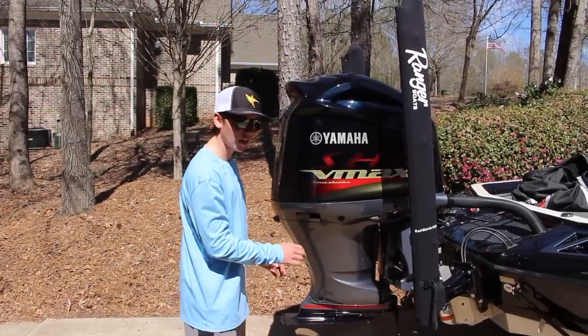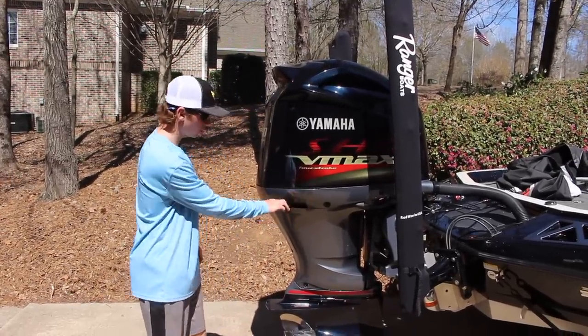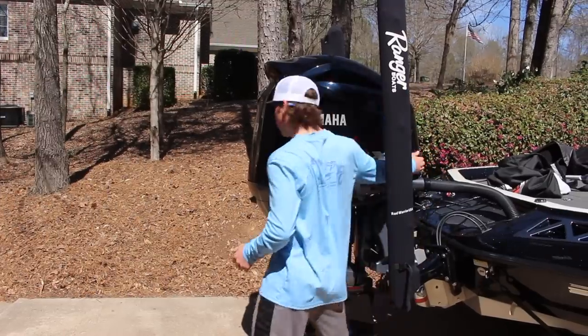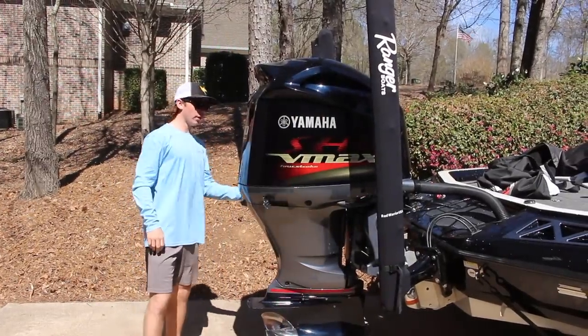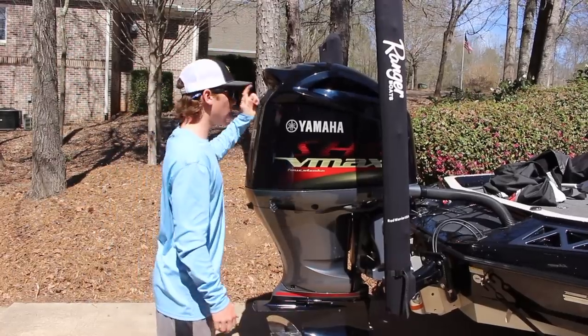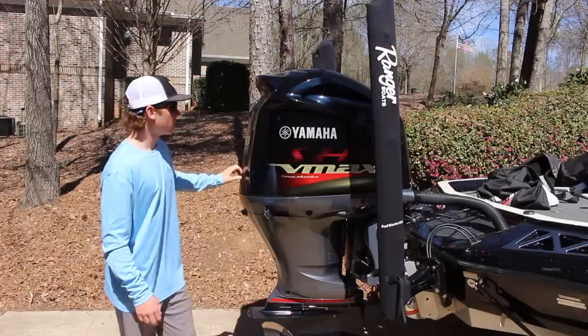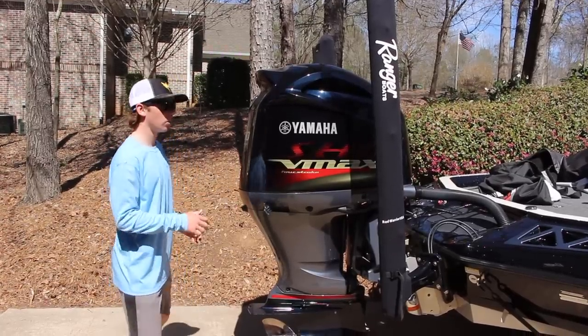First thing you have to do is take the engine cowling off, and there are three things you need to do that. There's this clip here, one around on the other side right in the front, and then the same one over here on the other side. Once we have those pulled off, go ahead and take the engine cowling off — it's a rubber seal going all the way around. You need to shake it loose and then we can pick it up and pull it off.